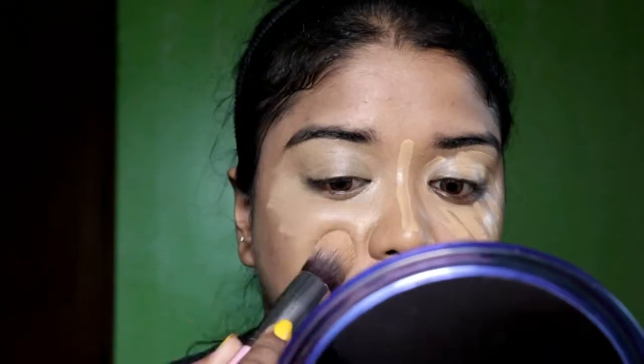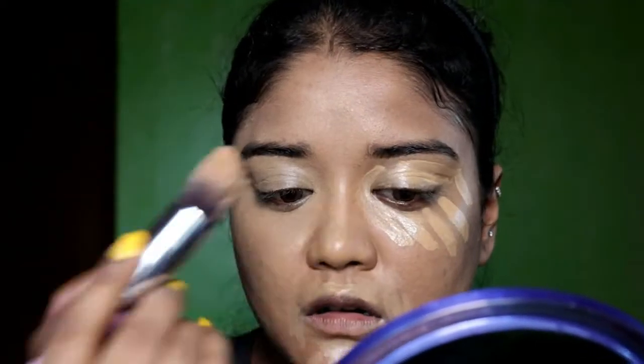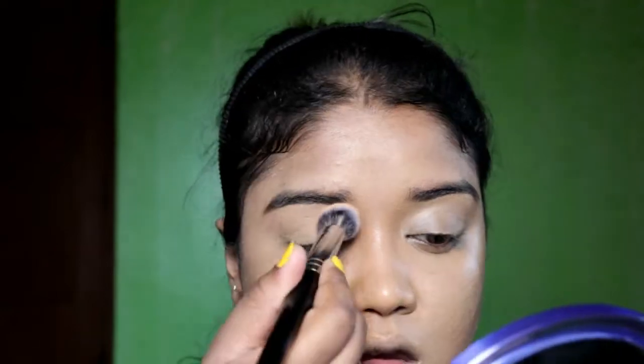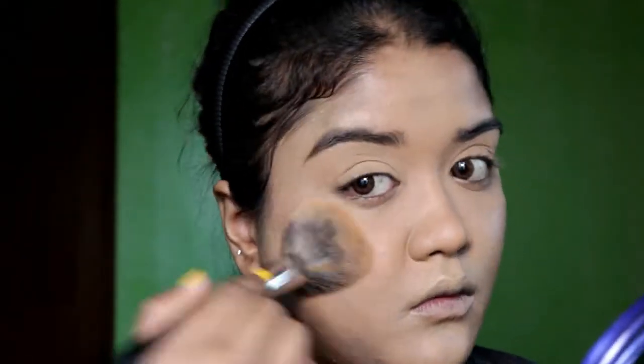See how it's blending? I hope you can feel that it's blending so nicely. Then I'm going to set my face with the L'Oreal True Match Super Blendable Powder.